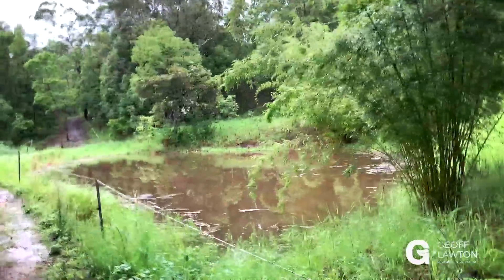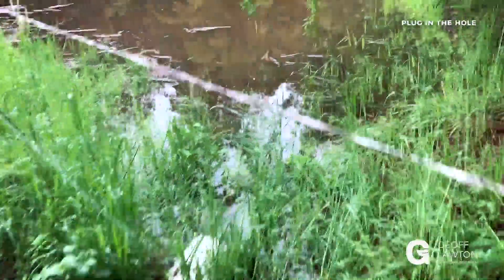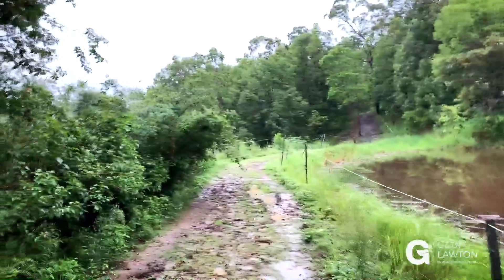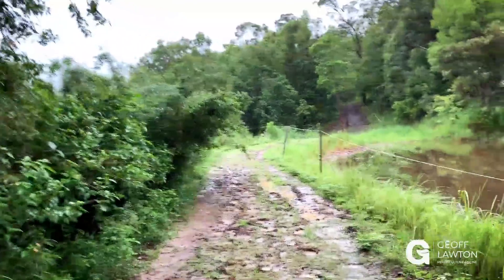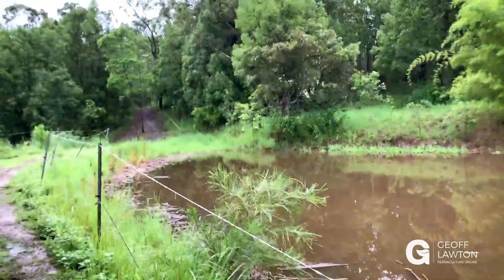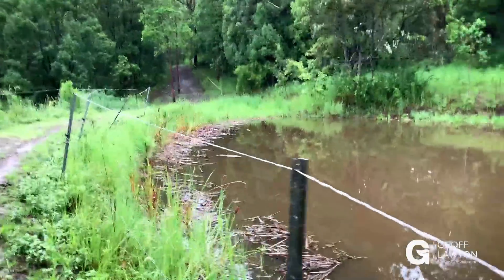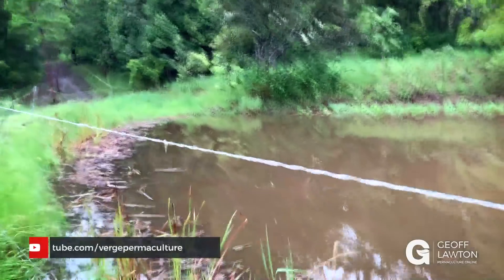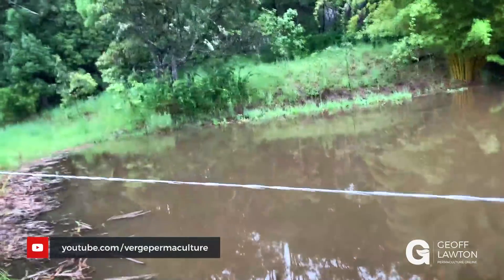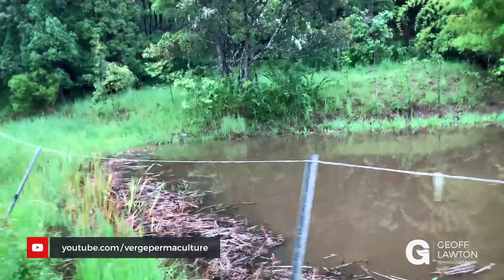Plugging the hole's full, right up to the input pipe. I can see the swale input pipe here — it's still coming in, it's going over the spillway. It goes down over this spillway. It's a conventional spillway on the other side of the dam. Beautiful dam, this one. Rob Avis was on the course when we put this one in, from Verge Permaculture. We built it in two days and two days later it was full.